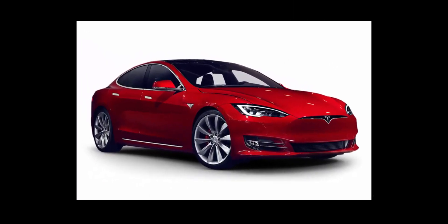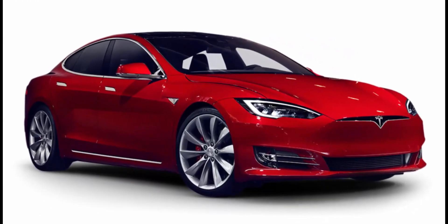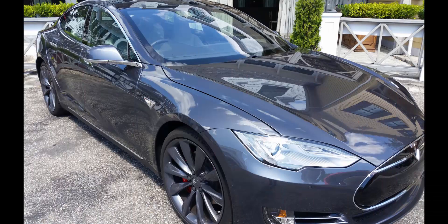The entry process in the Model S is unique, although the start process matches that of the Model X. Overall, the open and start processes will take some patience, so take a deep breath. There is no mechanical key or keyhole available in this car. We will need to rely on a recognition process to get inside that is similar to that used to start most keyless start cars.